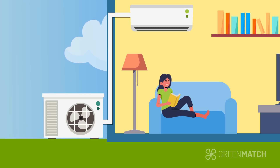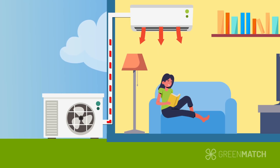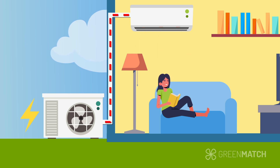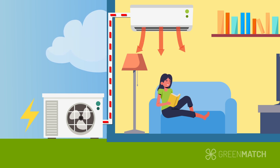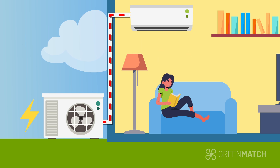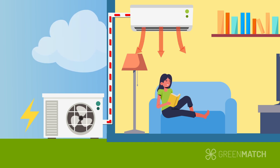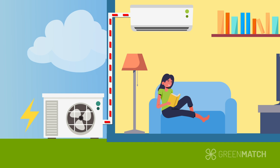A heat pump, whether air-to-air or air-to-water, uses electricity to extract heat from the outside environment and transfer it into your home, making them more energy efficient than traditional heating systems. But what is the process like to get one installed in your home?